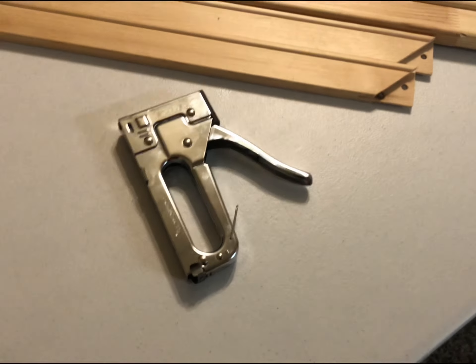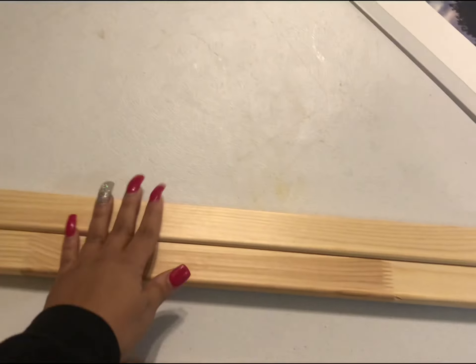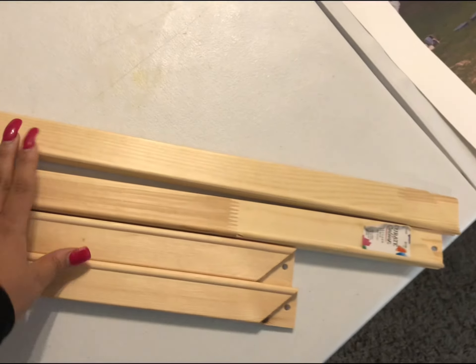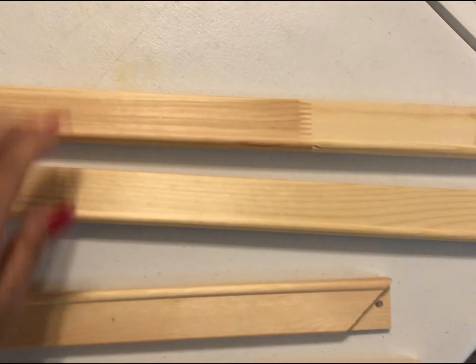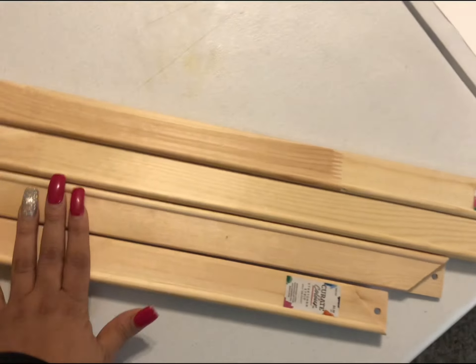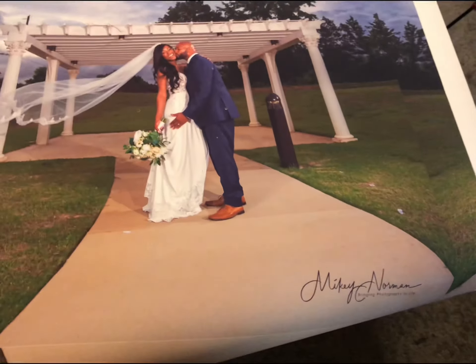If you just watch the video through and through we'll show you how to do it. To do this canvas you're going to need a staple gun. You're going to need four canvas side rails — I'm not sure of the actual technical name, but these are from Hobby Lobby. The big ones were $4.99 and the short ones were $3.39, so all together I think my total was $17.